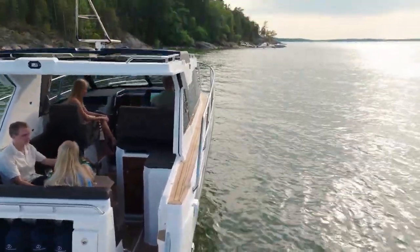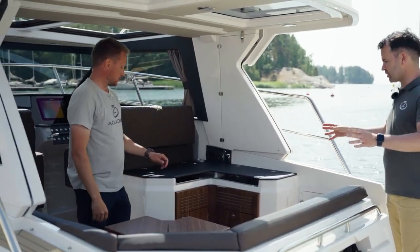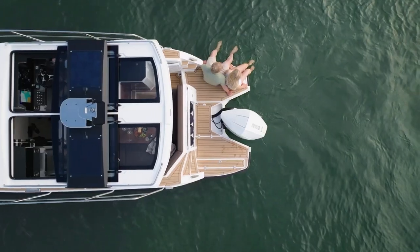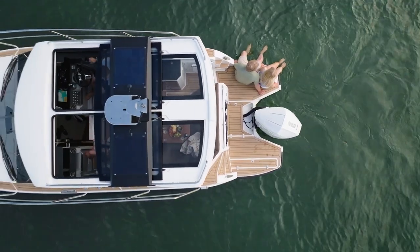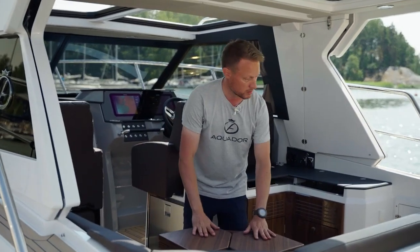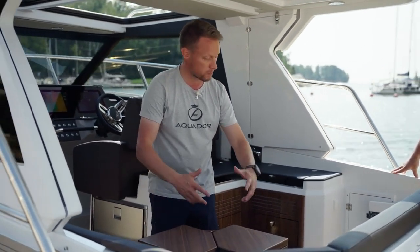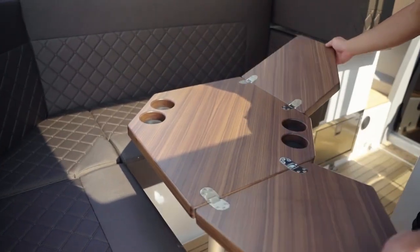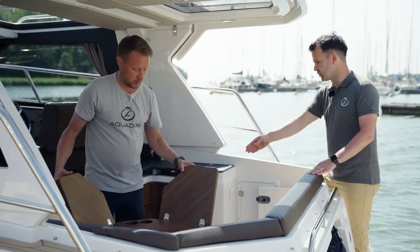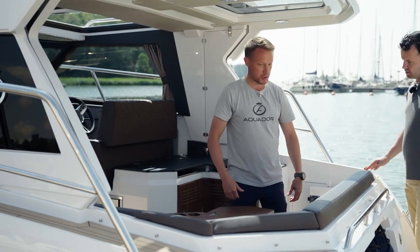Now we're making our way indoors. There's a great looking lounge and galley here. There is so much packed under eight meters. For example, the cockpit table folds away so it doesn't take too much space, but when you need it, it folds out and seats up to four people. And even when the table is open, you always have access in and out of the boat.